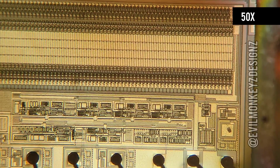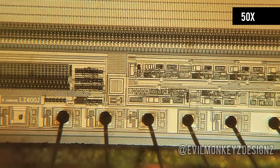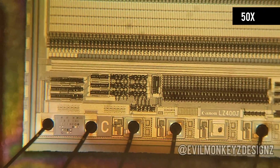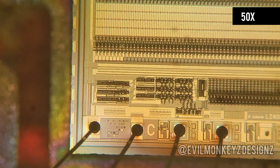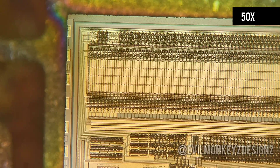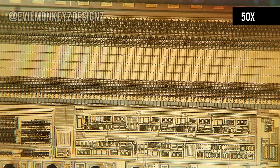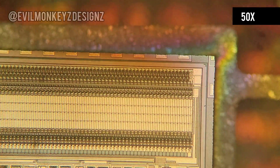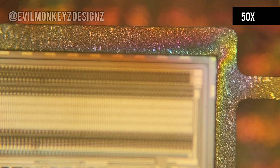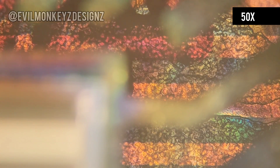We'll start off here at 50 times magnification. There's a lot of interesting designs on here and as we move to the left we can start to see some text, which we'll come back to in a minute after I've scanned around the entire chip. Overall the chip is pretty small so it doesn't take too long to zoom around at 50 times magnification. We can already see a linear structure of repeating elements. There are also lots of pretty colors which are the result of looking at this with polarized light — yet another reason why I enjoy these so much.